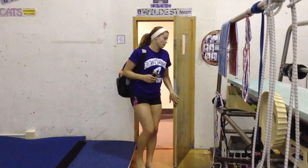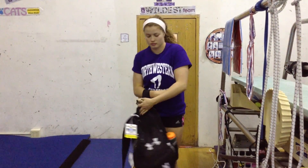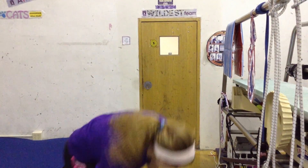I started doing gymnastics in third grade. I learned how to walk on my hands in fourth grade, a year after I started.